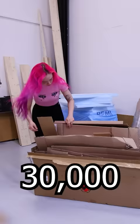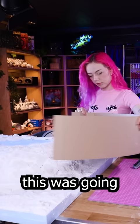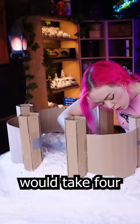I decided to build a castle with over 30,000 foam bricks. I knew this was going to be tedious, but I had no idea that this would take four full weeks.